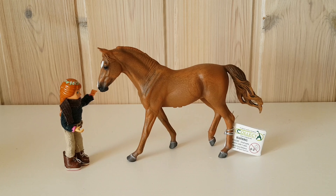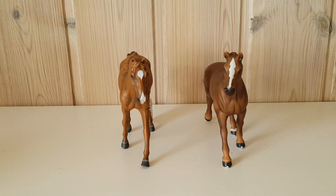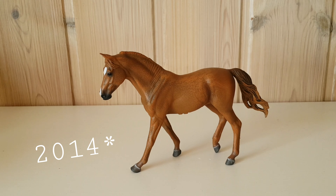Here she is side by side with a Bella Billy and a Schleich horse. She is the 2004 chestnut Missouri Fox Trotter — I actually thought she was a bay but she pretty obviously looks like a chestnut. She is a little bit bigger scale than Schleich horses, which I find kind of weird because I think they're both 1:18 scale.